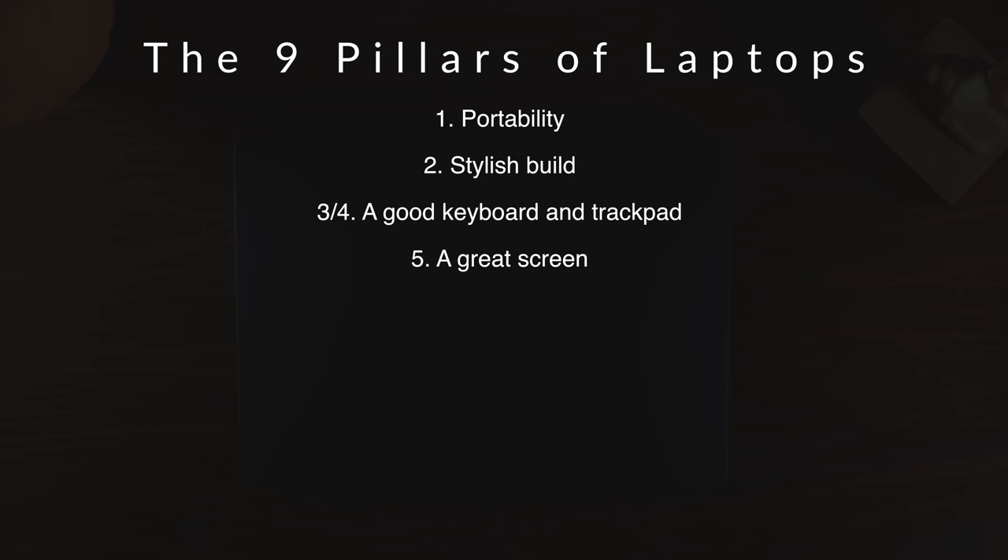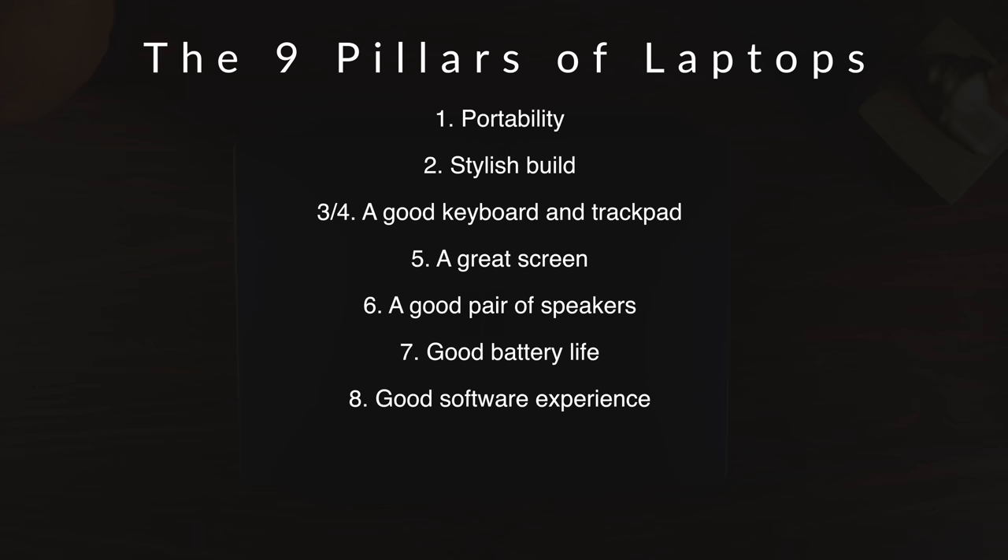If you're a student in the market for a laptop, you're looking for nine main things: portability, a stylish build, a good keyboard and trackpad, a great screen, solid speakers for media consumption, good battery life that will last a day of taking notes and watching Netflix, a good software experience to get your work done and consume media, and lastly good performance with specs that won't be outdated in a few years. I think this computer gets most of that right.